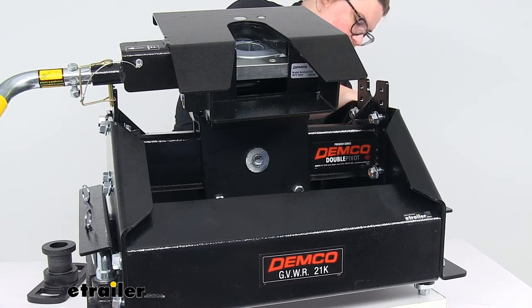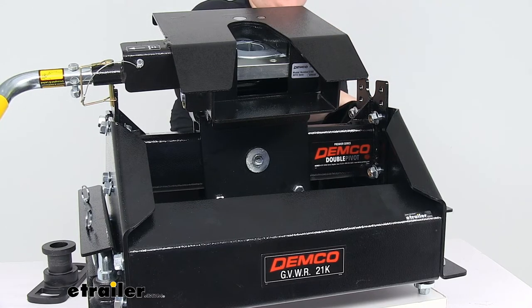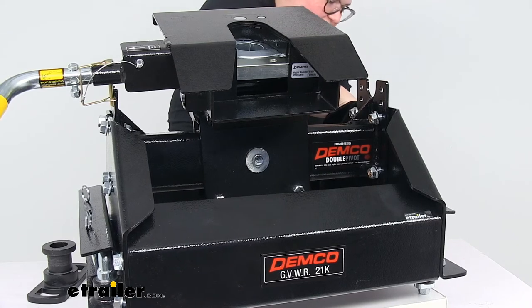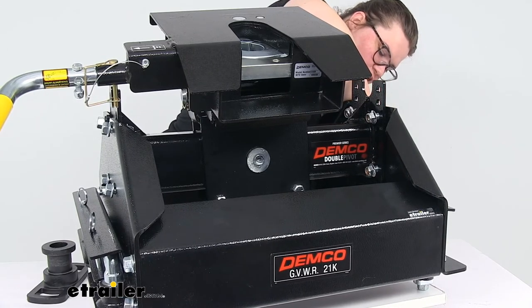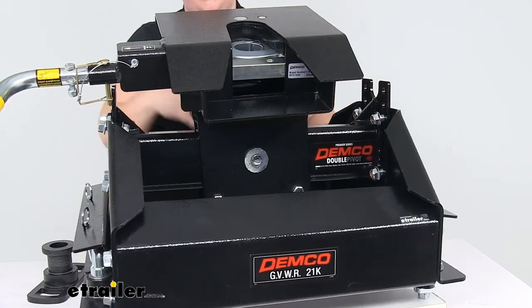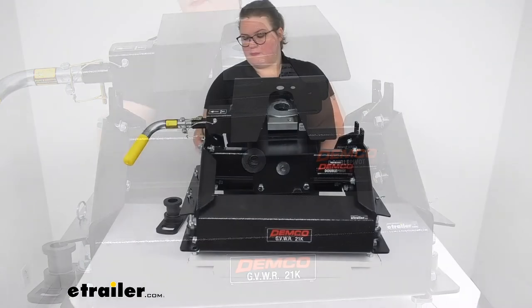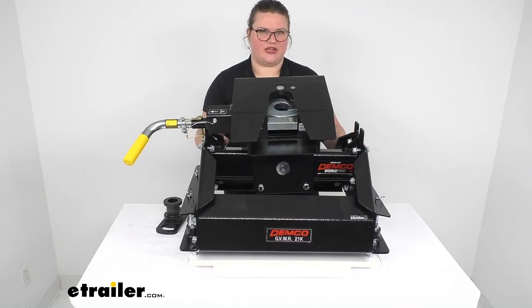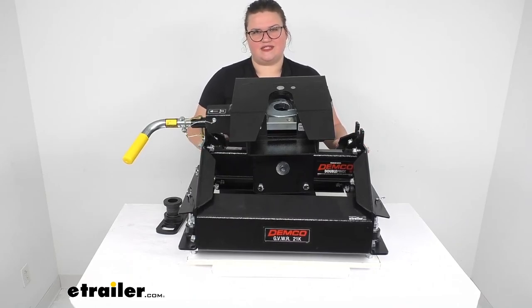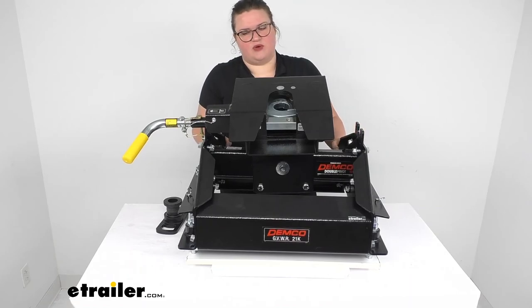One nice thing about this hitch is that it comes apart into three main pieces, so you can assemble it in your truck bed rather than lifting the whole thing in there. That's also kind of how it comes packaged, so there is a little bit of assembly required. The instructions are not the best, if I'm being totally honest, so that is one tricky part about getting this installed. But once you have it adjusted and installed, customers have had really great things to say about it. It works well, it looks nice, and it does have a powder coating over all the surfaces to help resist rust and corrosion. That can start to fade after a while — especially if you leave it uncovered in the sun and rain — so getting a cover for it is best if you want it to stay looking nice, though it's not required.